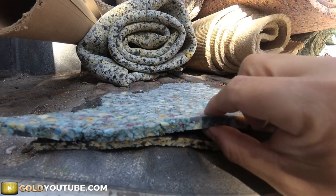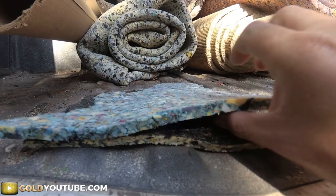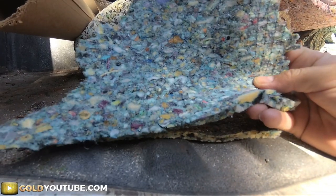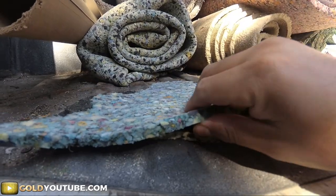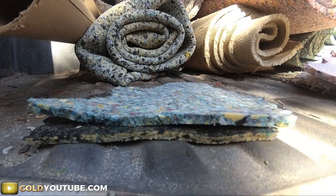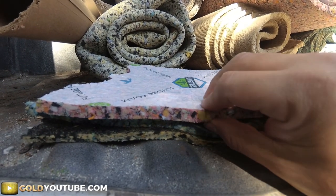Next will be an 8-pound, and this is going to be 7/16 — so this is 7/16 8-pound with no moisture barrier. This is what I would recommend for most homes; it's a very good pad, very durable, long-lasting.